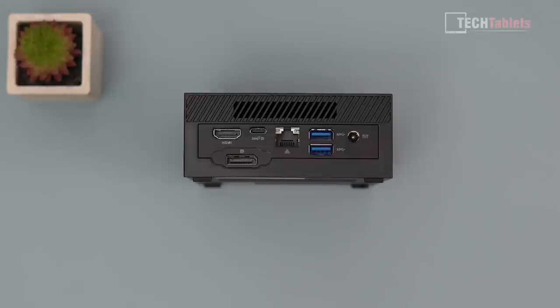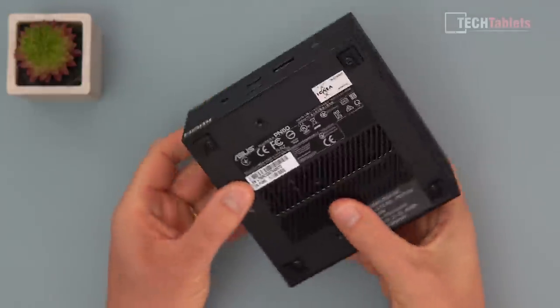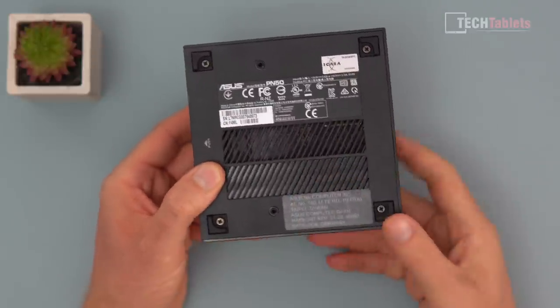In my time using this and doing some tests, the fan noise is actually pretty good. I'll cover that in more depth in this review. Along the bottom there's another intake vent.